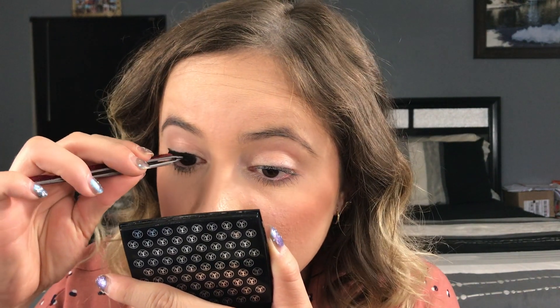Honestly, I did like these lashes. I think with practice I'll get better and it'll just become easier and easier. I think they're very convenient because you just have to buy the liner — they do sell that separately — so you don't have to continue to spend money on lashes.